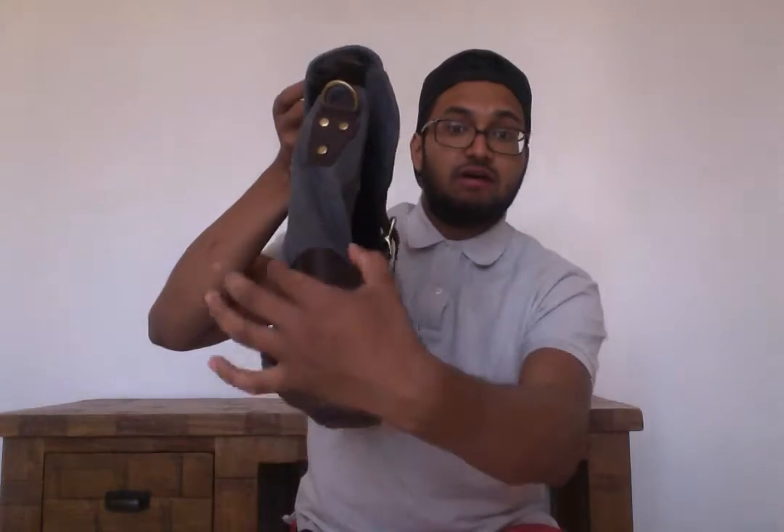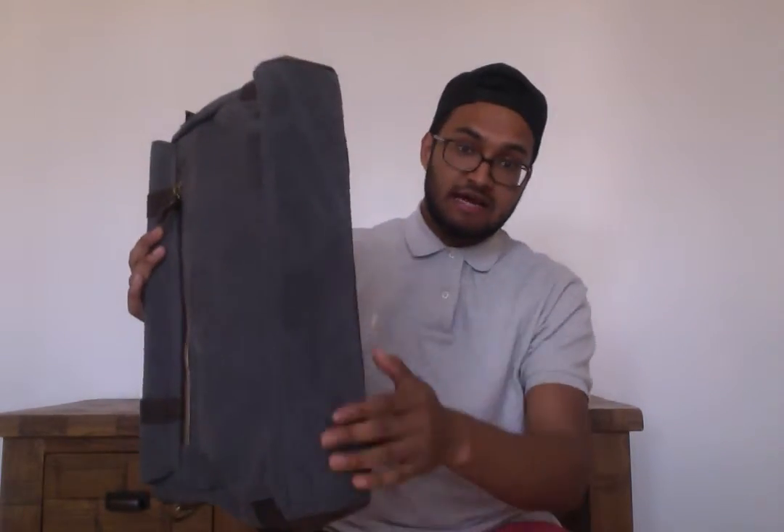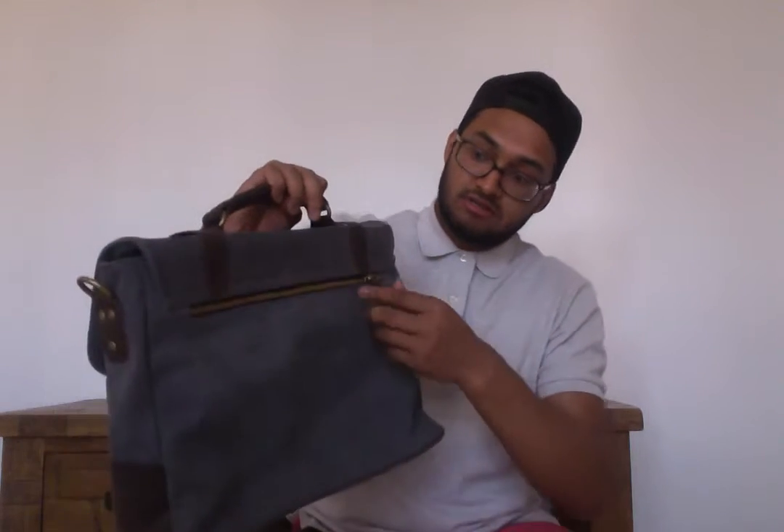On the side here you've just got the leather little patch. The bottom is canvas. On the back side you've just got a zip — a fairly deep zip. You'll probably get an A5 notebook in there.